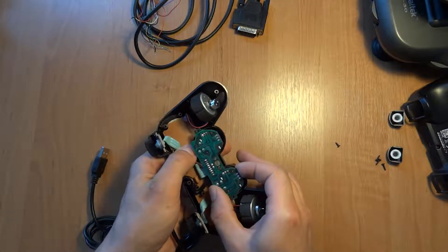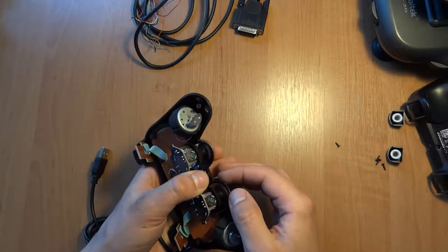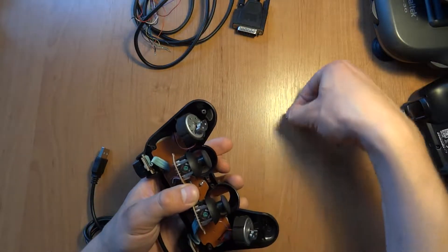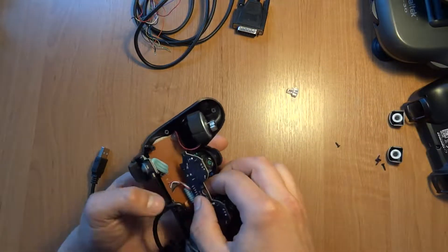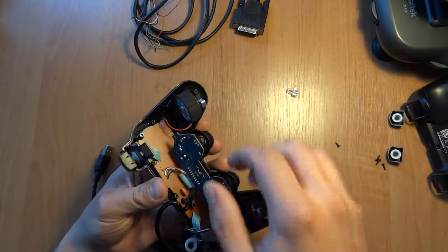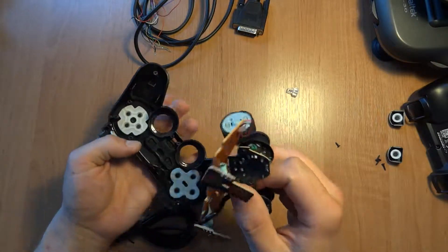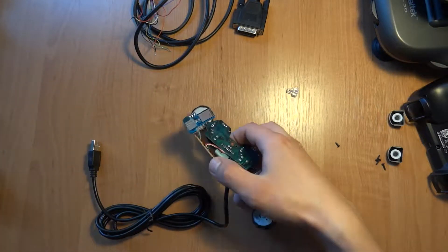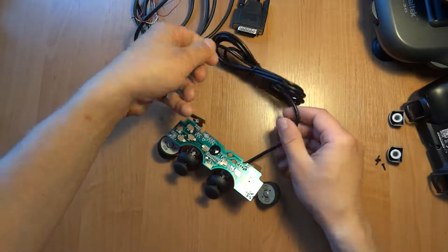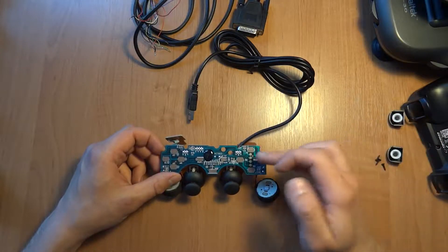You can move this analog part, and now you can remove the plastic part that lights the analog light. Let's put it into pieces.